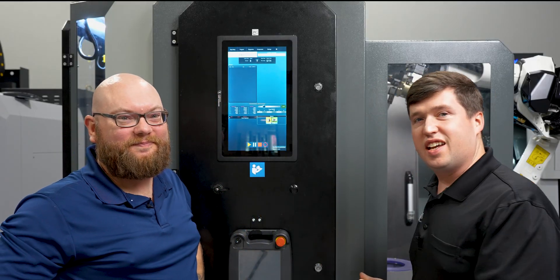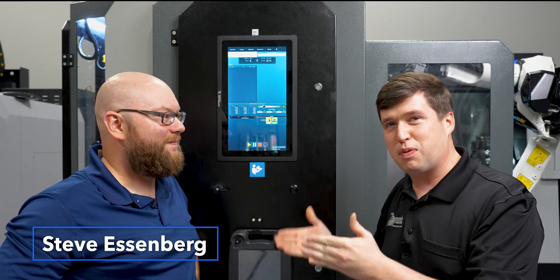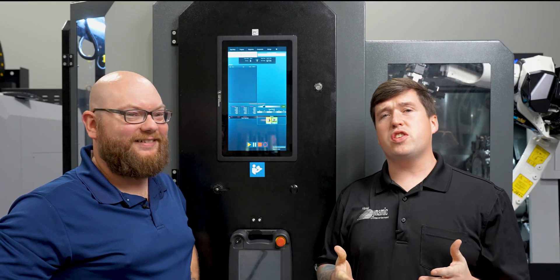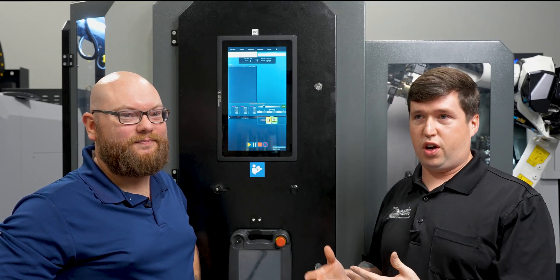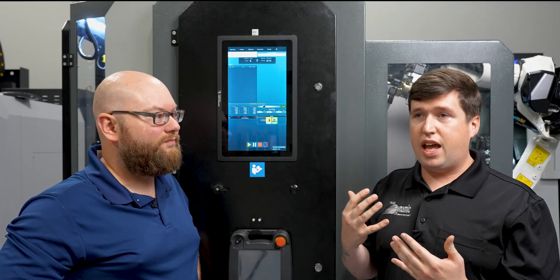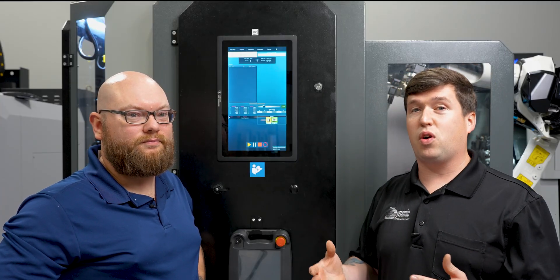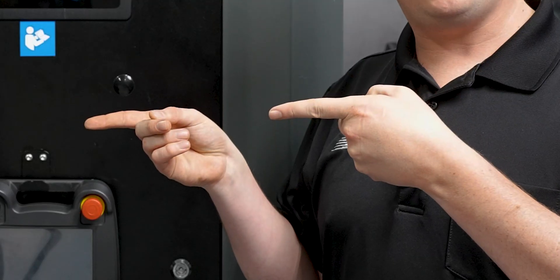So I've shown you what this thing is, but now I have brought into the video a Q-Box expert, Steve. Now he's going to show us what you would have to do if you were to go from part to part. We have a running demo that you just watched run, but now we have a part that's a little bit longer and a little bit bigger in diameter. So what do we have to do to get that to work? Steve, it's all on you now.